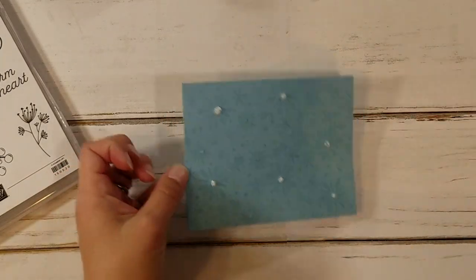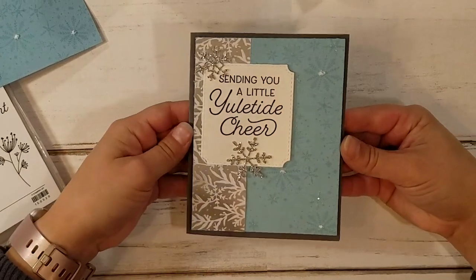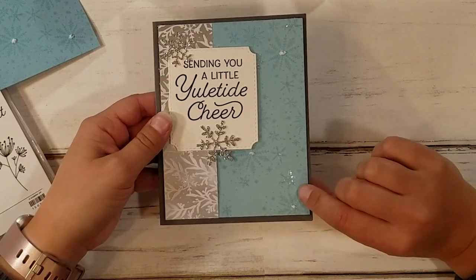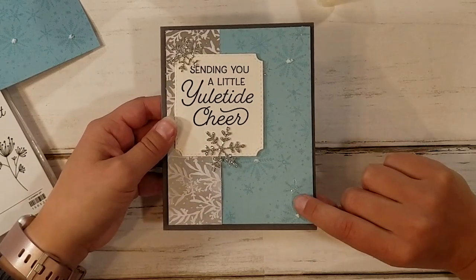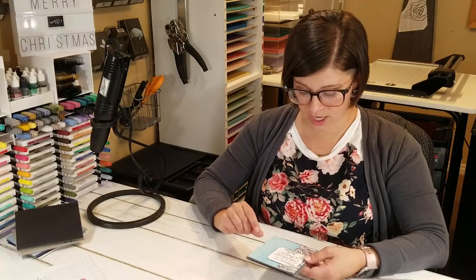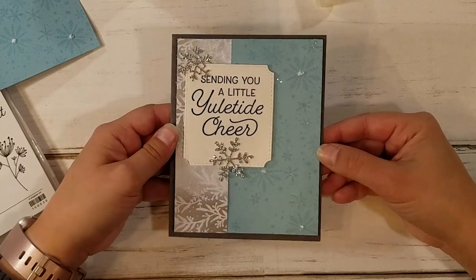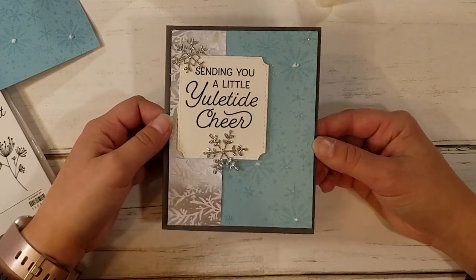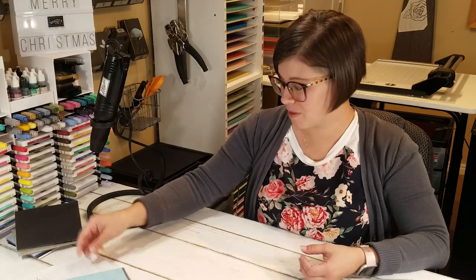Let me bring in the full card that I made. You can see this is where I used the shimmery crystal effects, and I put the ice glitter over it, and then I used the puff paint in there too, and it just gives it that little bit of detail in the background. This has been such a fun suite of products to work with. I'm going to show you just a few more things that I've done with it.